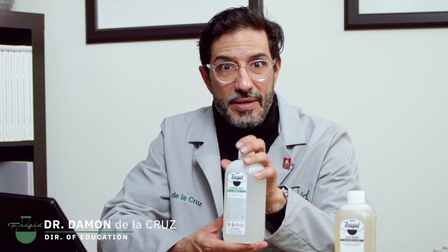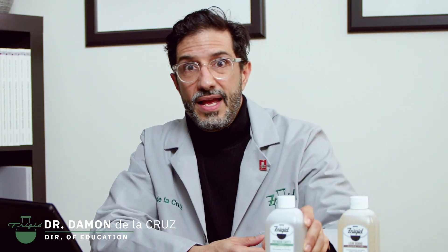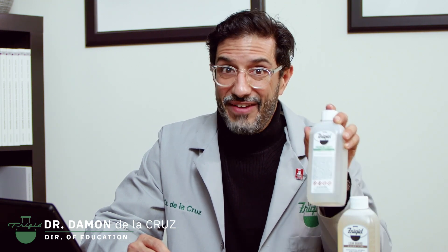Take, for example, this bottle of premium cavity from Frigid Fluid. The number on the bottle says seven, indicating that the bottle has roughly 7% formaldehyde in it. To most embalmers, that would appear to be a very low concentration of preservative and disinfectant. In reality, this bottle contains over 74% preservative and disinfectant.